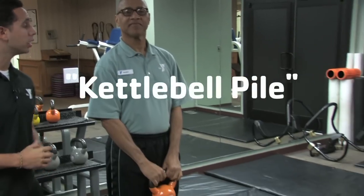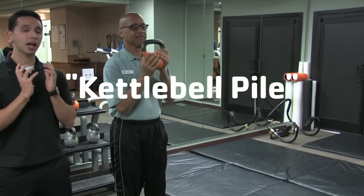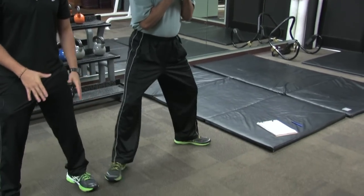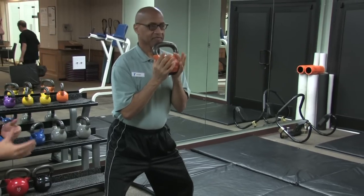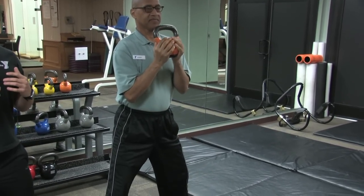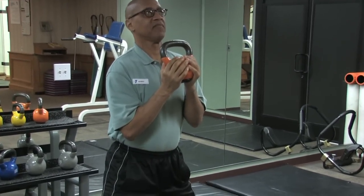So the first one we want to show you is the kettlebell pile. For the kettlebell pile, what Gilbert's going to do is raise up the kettlebell, holding it from the bottom, near his chest. He's going to open up his legs shoulder-width apart and come down into a squatting motion, then back up. A few things to keep in mind: Gilbert always wants to make sure that his upper body is straight, and he's looking up instead of down or forward.